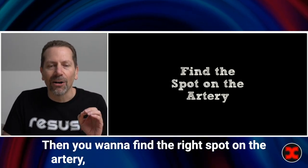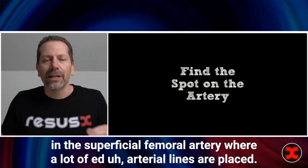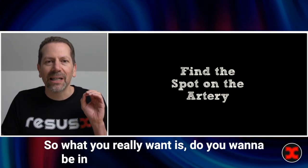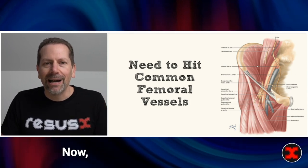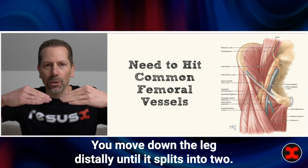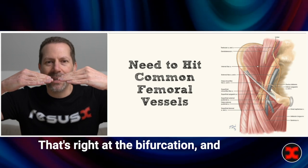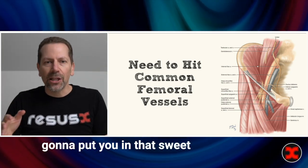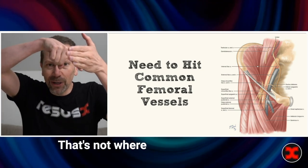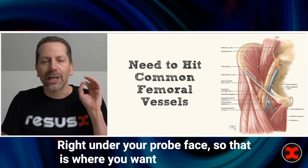You want to find the right spot on the artery — not in the superficial femoral artery where a lot of ED arterial lines are placed, but in the common femoral artery. But you don't want to be so high in the common femoral artery that you risk retroperitoneal puncture. You want to be in the common femoral vessels distal to the inguinal ligament. On ultrasound, find your artery, move down the leg distally until it splits into two — that's the bifurcation. Move back up until it just turns into one, then move two centimeters up. That's your sweet spot between the inguinal ligament and the bifurcation, and that's exactly where you want your needle tip to enter the vessel.